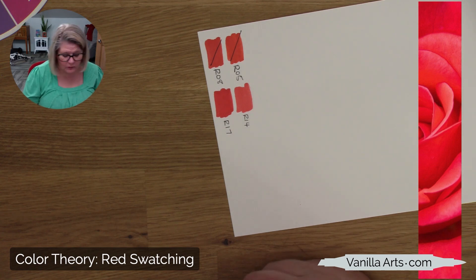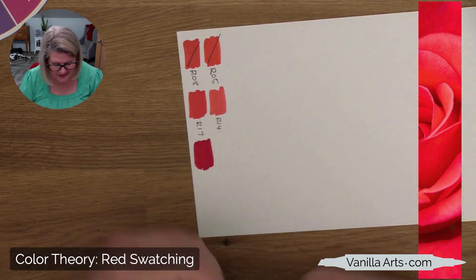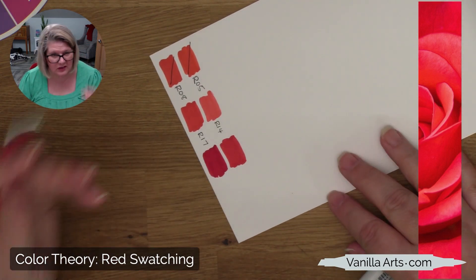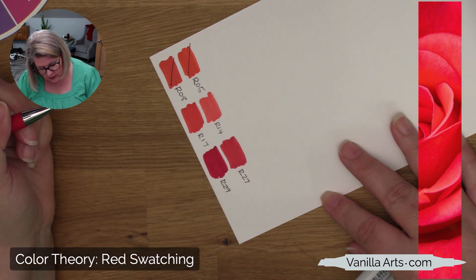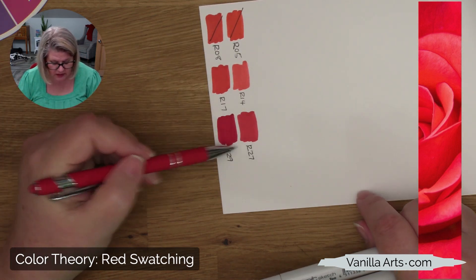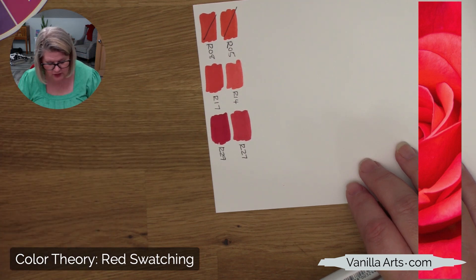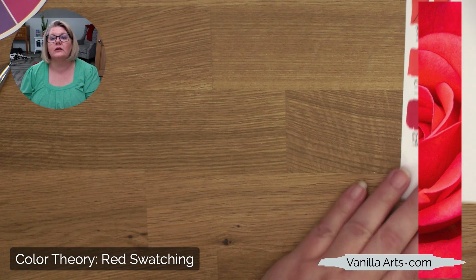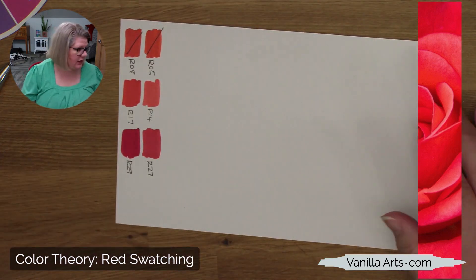Now we come to classic red: R29 — the one everybody uses — and R27. Honestly, I think this is where we're going today. They just work really well, but I get tired of working with these guys. R27 and R29 are close in color. I recommend having both because R27 helps R29 blend a little better — it gives this marker a little more solvent to work with, so I usually use them in combination.